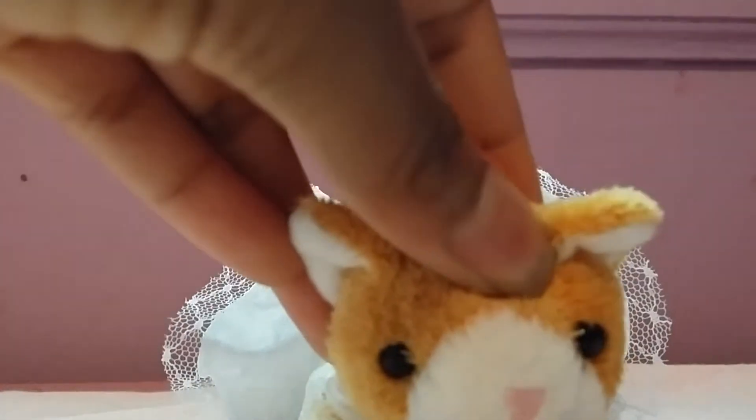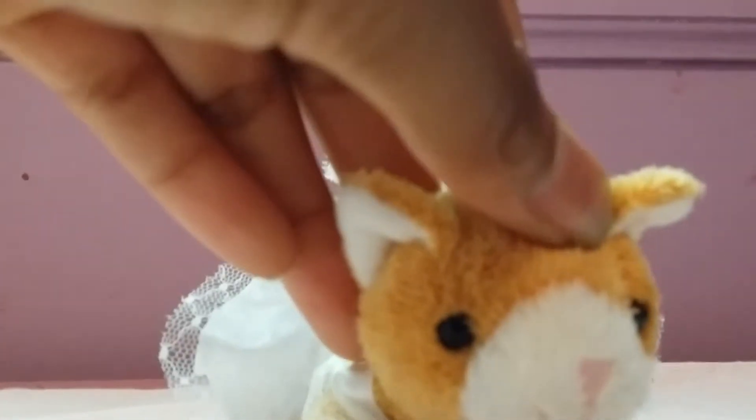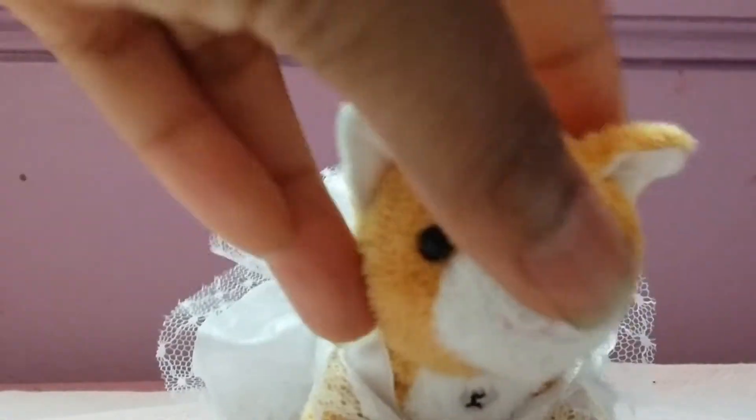Hey guys! Today I am going to be showing you all my custom ponies and clay charms. I don't have many of those, and I don't know what exactly to call them - clay models, they're just like little things. Let's get started.